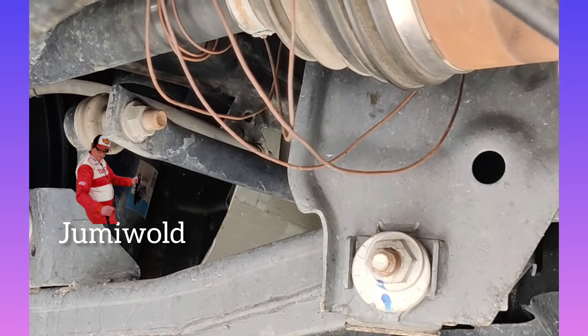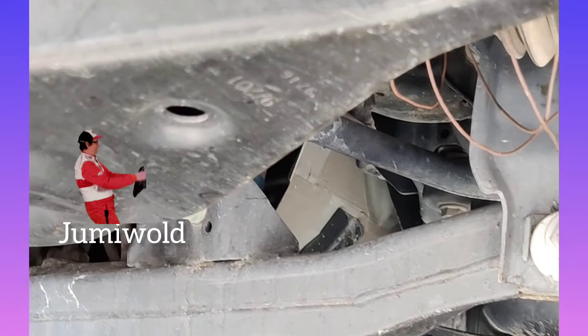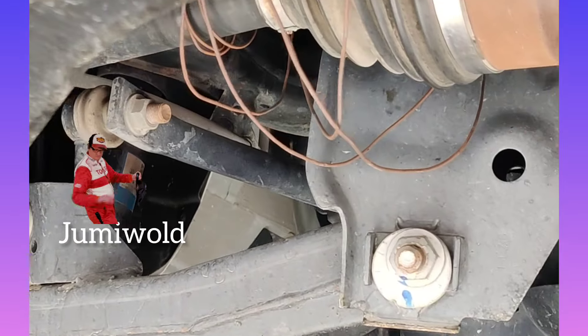Let's get started! I went to the workshop. We will check in the lift.